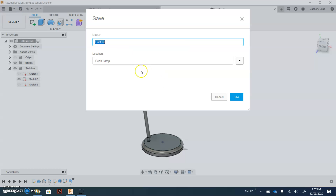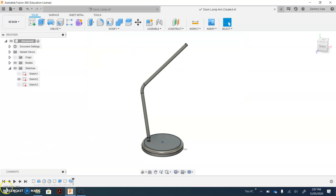Click the save menu, give it a name — we might call it 'Desk lamp arm created' — and save. That's the end of the tutorial.